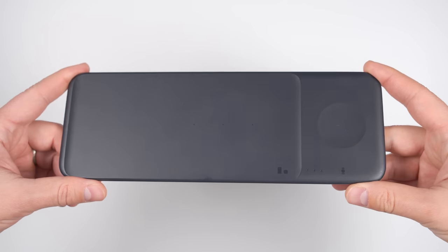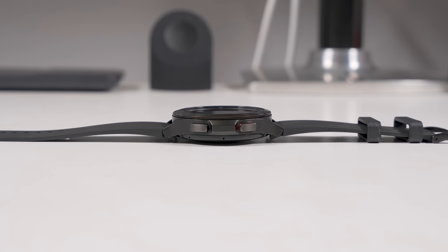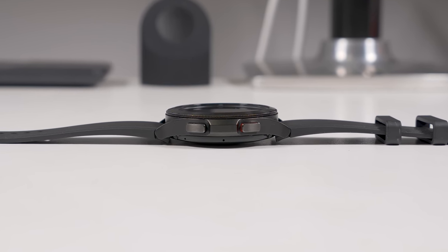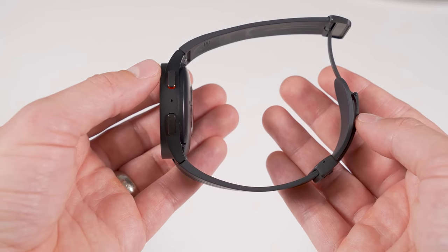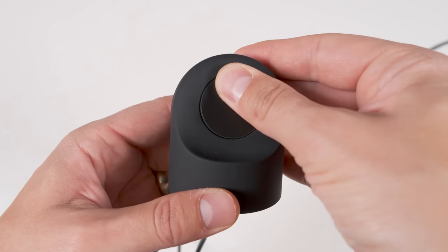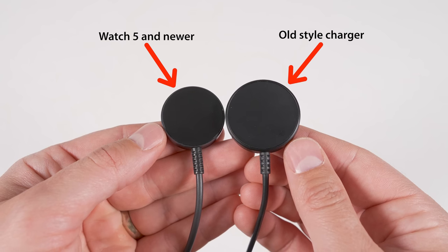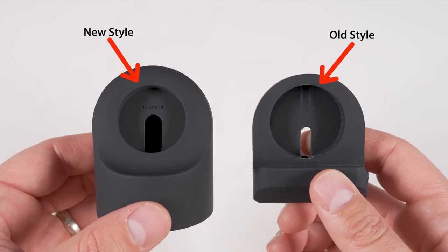One important thing to know about all flat Galaxy Watch chargers is that any watch band that doesn't allow the watch to sit flat on a table will prevent it from working on a flat wireless charger. So if you have a band like this magnetic debuckle, I recommend getting a charging stand. You just insert the charging puck that came with your watch and you're good to go. Depending on which Galaxy Watch charging puck you have, you'll need a different version of this stand.